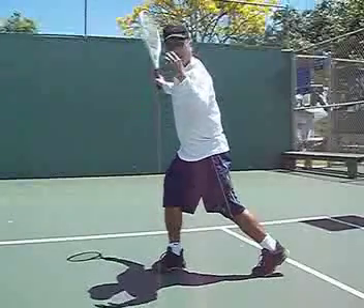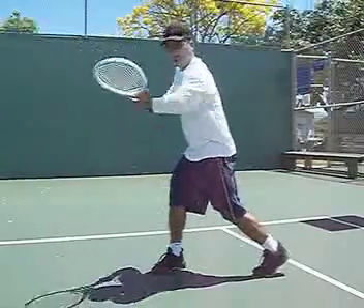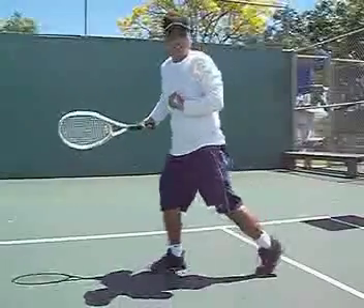If you set up for your forehand like this, it's pretty much blatant you're going to be hitting an inside out shot. You should get a good short turn going for an inside out shot, and then you pull the shot down the line for more disguise.